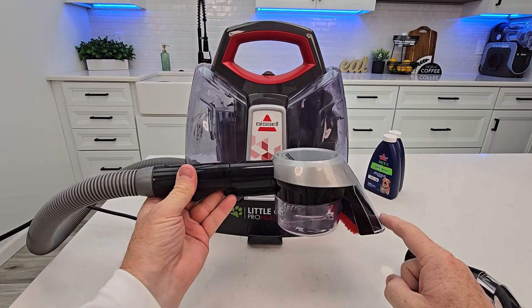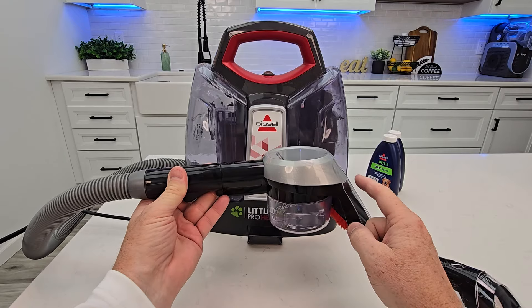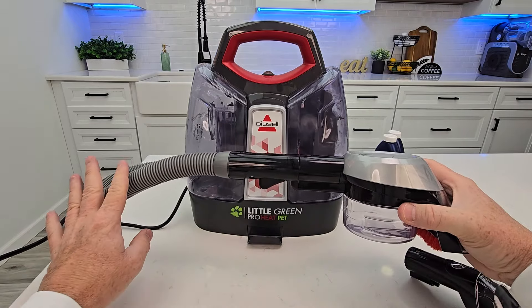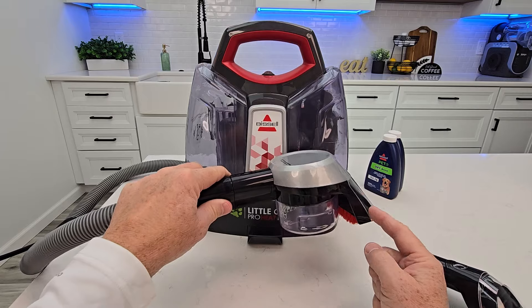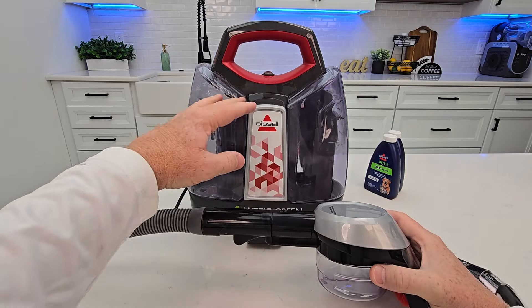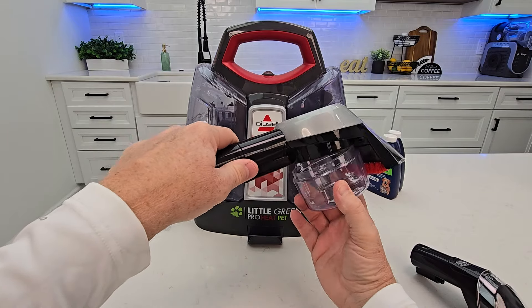What makes this different is that whatever it sucks up — and it has to be wet material — is going to stay in this little chamber. It doesn't go down the hose, potentially causing your hose to get really dirty. So if your pet makes a mess and you want to clean it up, this is a great tool because the mess stays here and not down the entire hose. Once this fills up, rotate this little bucket off.